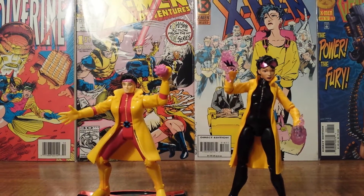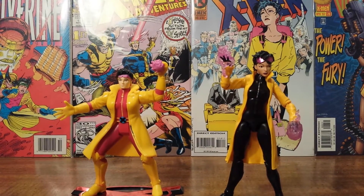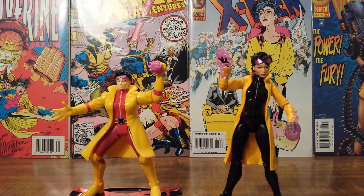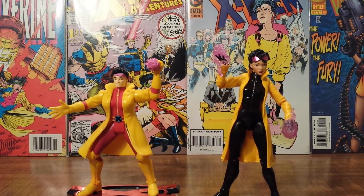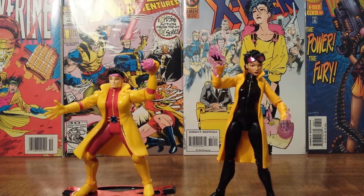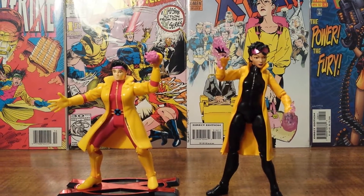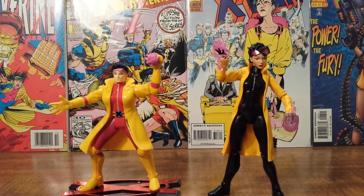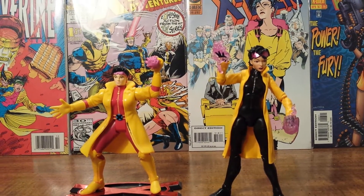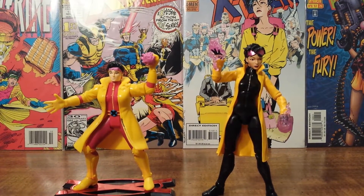Hello X-Men fans, this is Solid Dave Snake bringing you another Throwback Thursday Action Figure Comparison video. In this video we are going to compare the Jubilee from the 1995 Generation X line from Toy Biz compared to the X-Men Marvel Legends Infinite Series Build-a-Figure Jubilee that was just recently released.